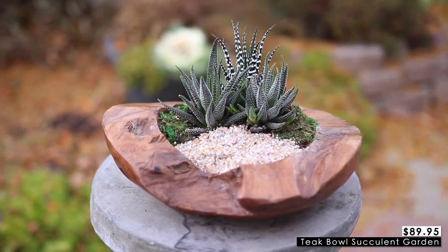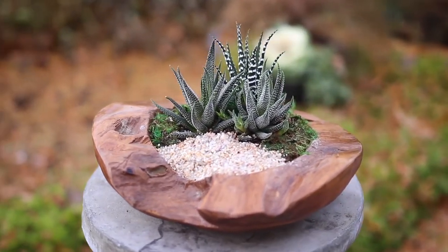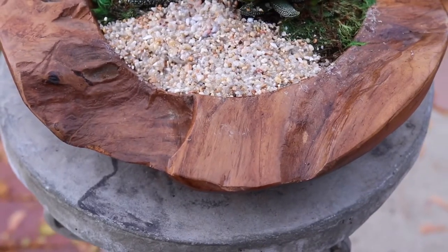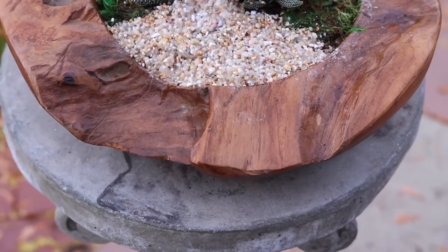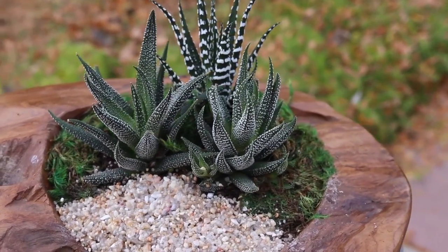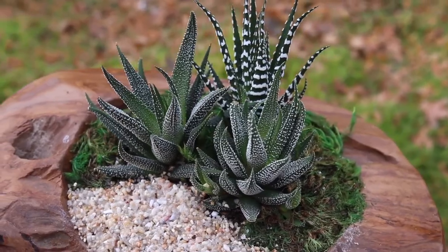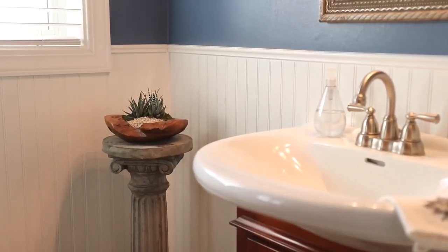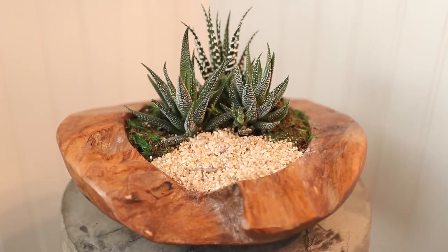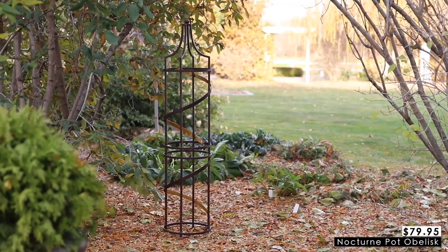Number seven is this teak bowl succulent garden. I just think that this is the most gorgeous garden — who wouldn't love to have one of these on their coffee table or anywhere in their house? The fact that it's made from real teak wood means that all of them are unique; no two gardens are the same. Each teak bowl comes already planted with three Haworthia succulents, which is a really great choice because Haworthias are really low maintenance and can handle a little bit lower light than most succulents, making them ideal for newbie gardeners or really busy people. Each garden is unique and shaped just a tiny bit differently, but they're roughly 10 inches by 9 inches.